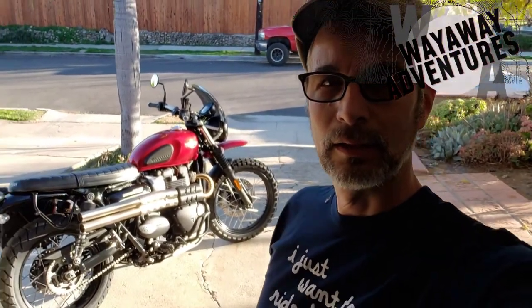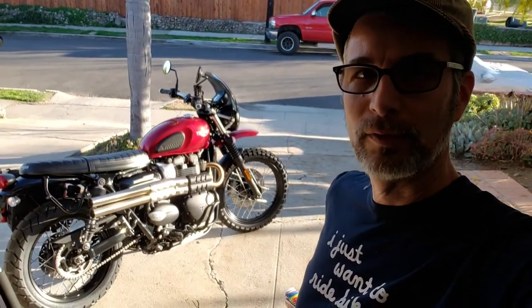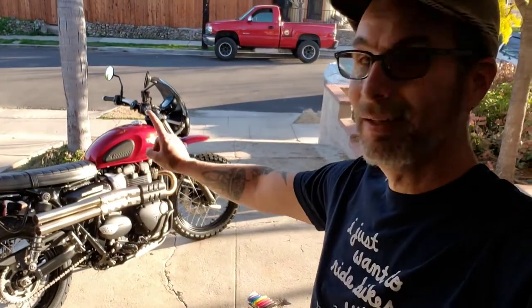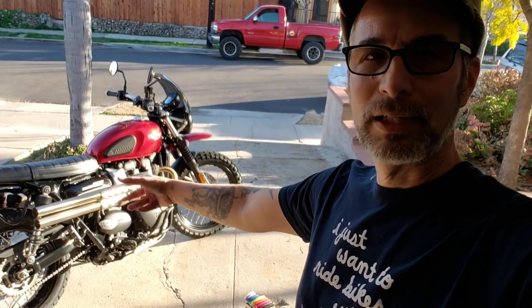Hey, this is Joe from Way Away Adventures, and one of the things that I've been trying to work out on this street scrambler that I have is a way to carry at least like some water or tools or something like that on the left hand side of the bike. It's got those high pipes.